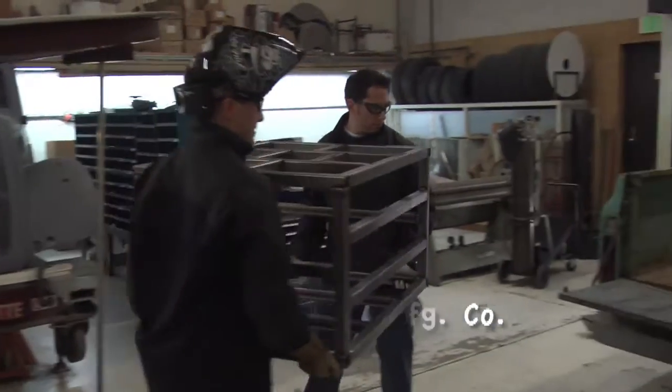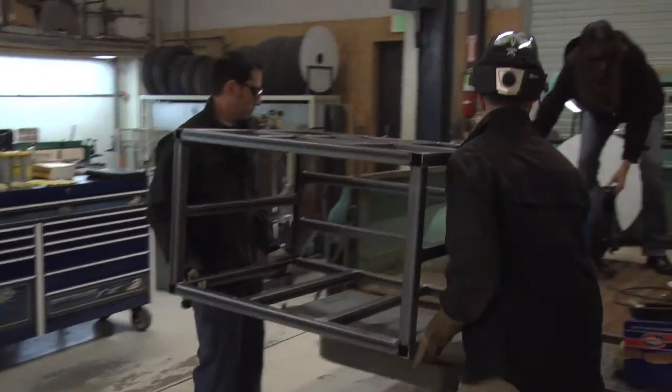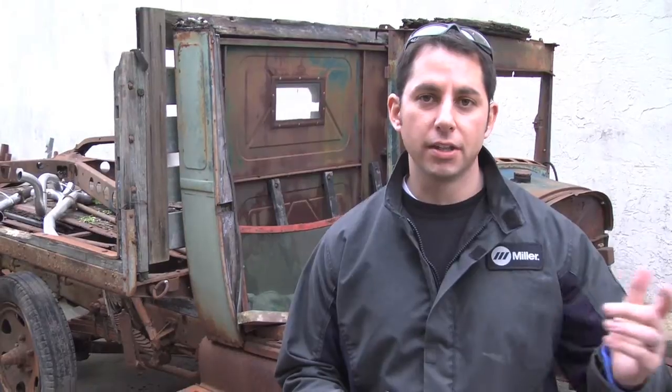Today we pretty much accomplished the framework that's gonna hold the machines down in the back of the truck. Tomorrow we're looking at fabricating the headache rack for the tires, the rack configuration to hold the air tanks, and tomorrow afternoon we're probably gonna go take a look at some of the wood we might use for the pusher bars. That's pretty much it for today and gives you the rundown for tomorrow.